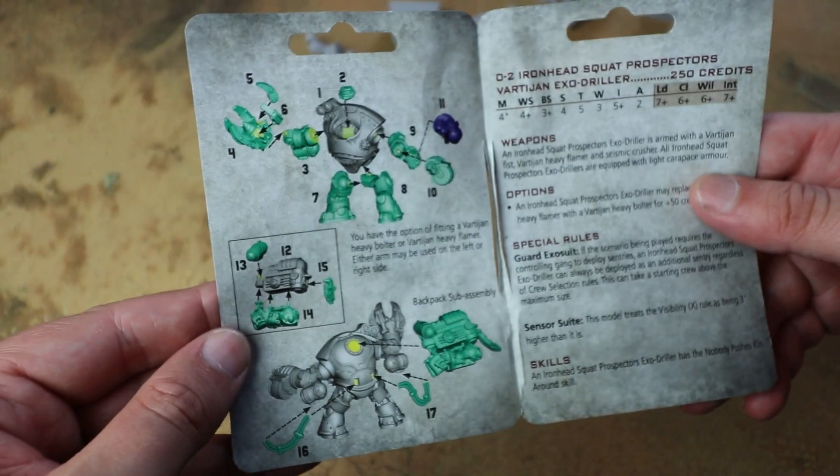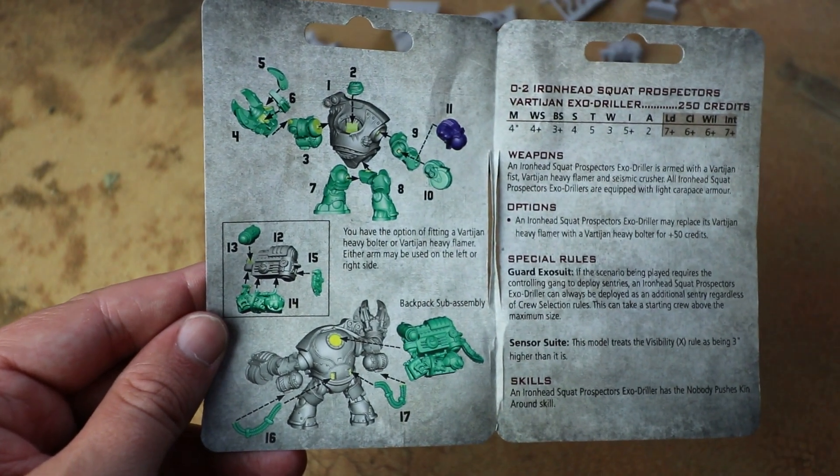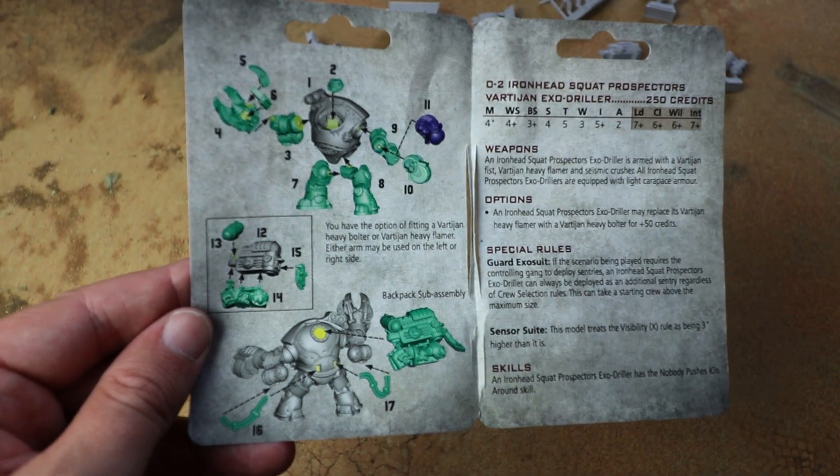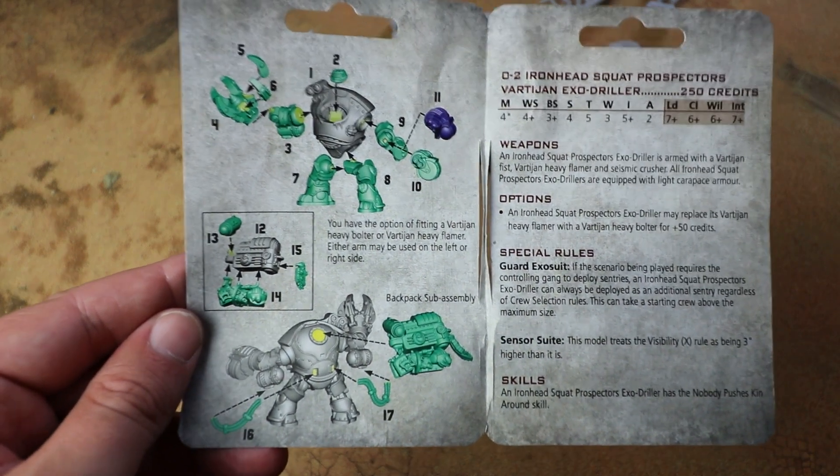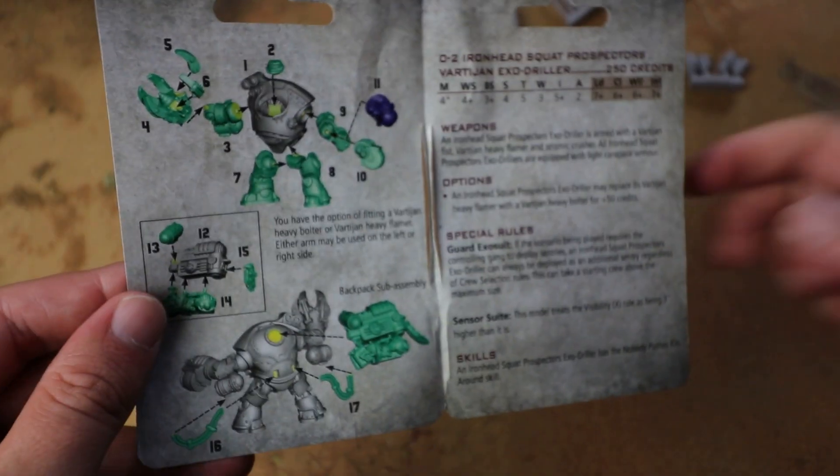Let's have a quick look at this — it's gonna be fairly easy to put together. It's not got that many pieces. The most complex bit is probably those power cables sneaking around the back of it. But this certainly isn't gonna be difficult to build, and you've got the option for the two weapons.